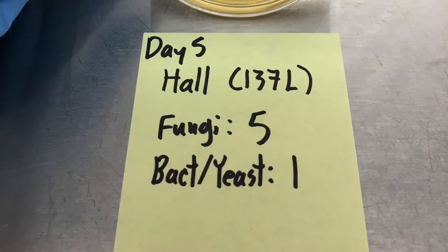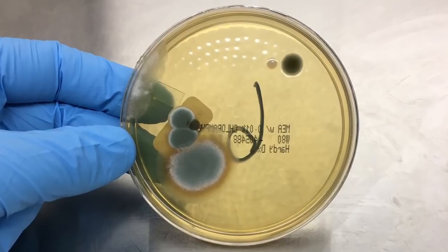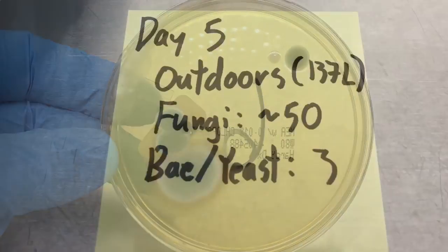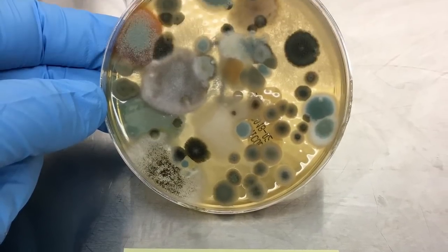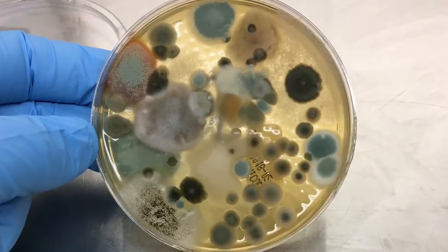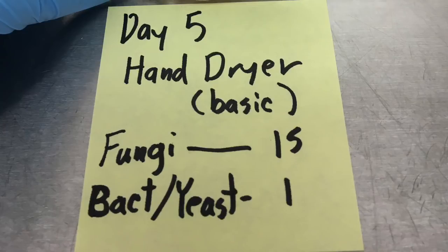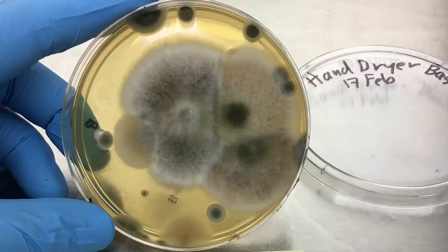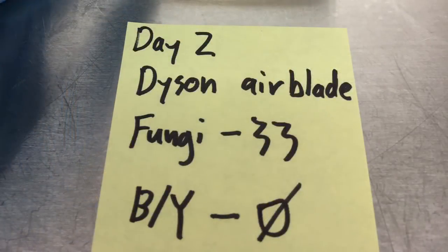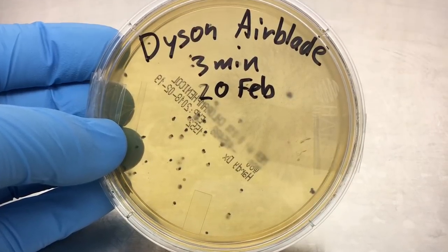Beginning with the samples that we took with professional equipment, our hallway sample had five fungal colonies and one bacterial colony. Our outdoor plate had a lot of colonies develop — over 50, with two bacterial and one yeast colony as well. The classic hand dryer grew 15 fungal colonies with one yeast colony. And finally, the Dyson Airblade grew 33 fungal colonies and had the highest fungal diversity of any of the plates.